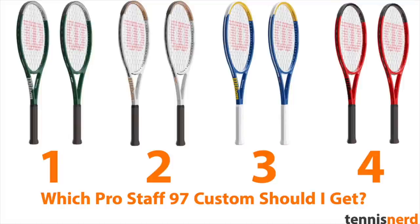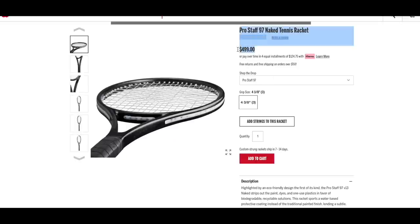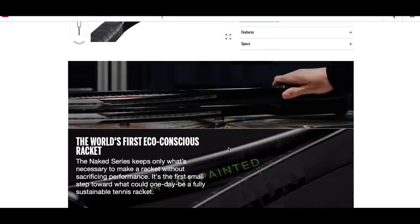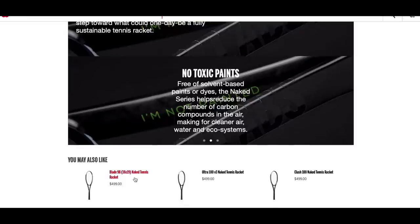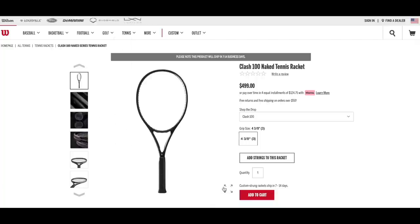I do like that they try to mix it up — I think it's smart marketing, and that's one thing you can easily experiment with: the paint jobs. But sometimes maybe it gets a bit too much if they keep releasing these limited edition paint jobs all the time. I do like the environmentally friendly approach here, and I think it makes sense to strive towards being more eco-friendly. The price is a little bit of a shame, but if it's more of a donation towards the environment than a Wilson profit initiative, I would be fine with that.